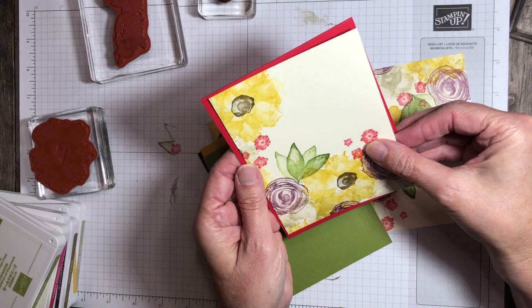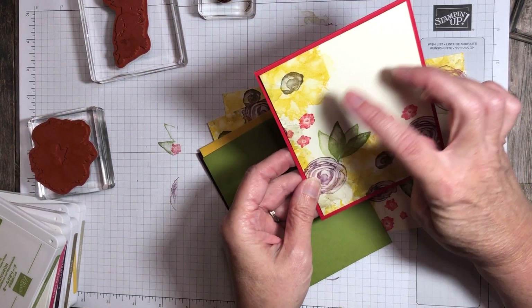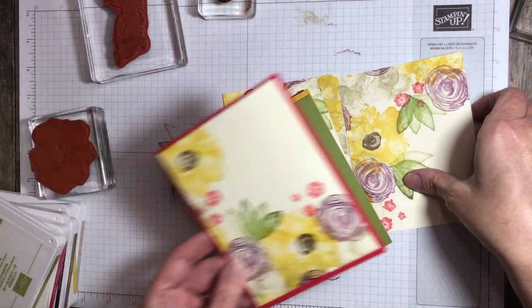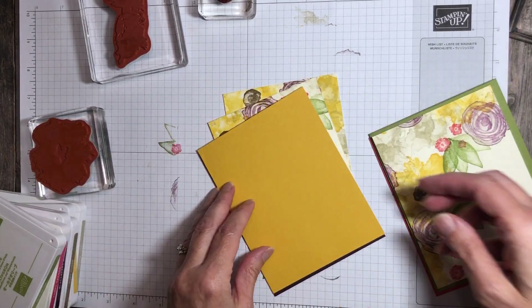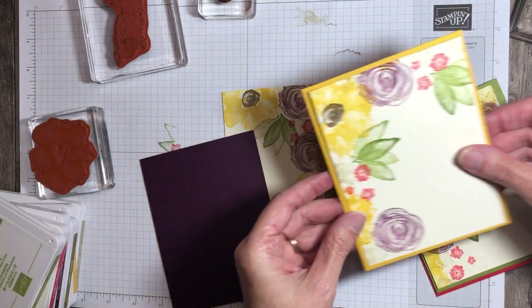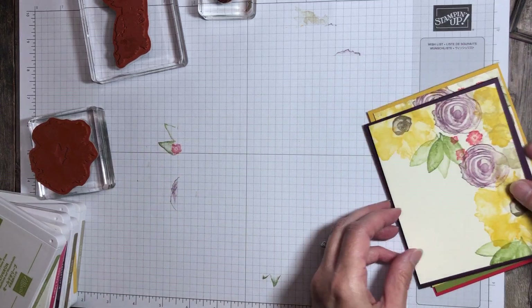These are all going to go on these pieces. So see, if you look at that and you decide it needs a little more something — like if it needed more green — once you cut them up you can decide that. I just pulled the colors that I stamped with to choose the card bases.